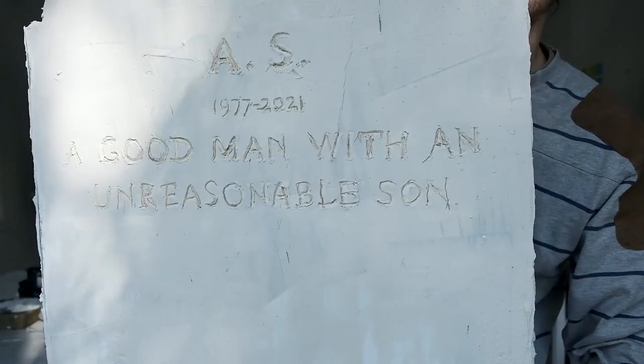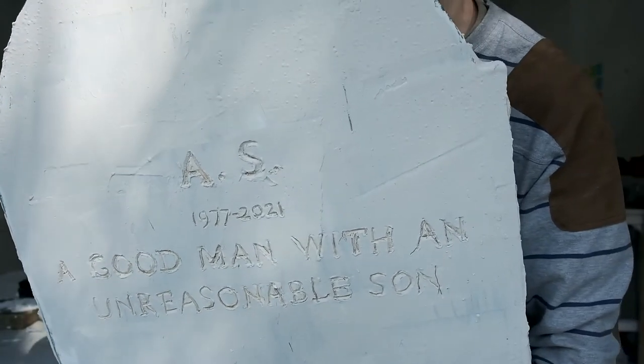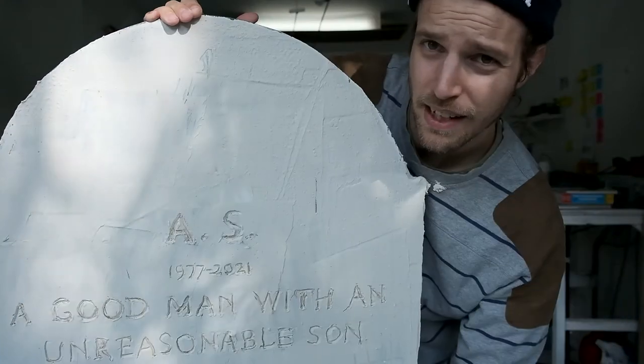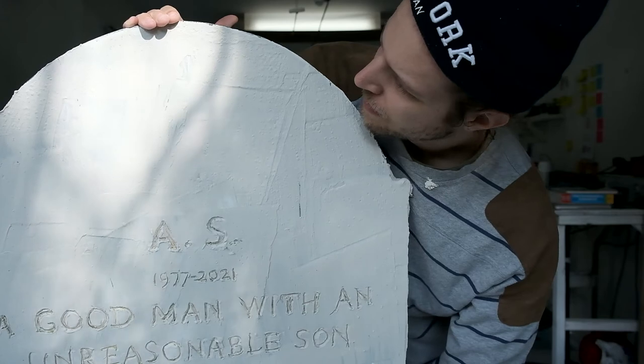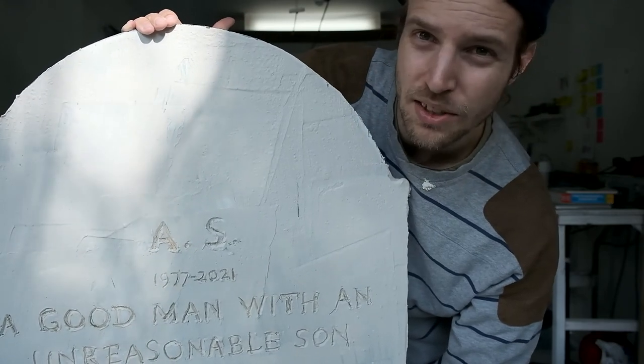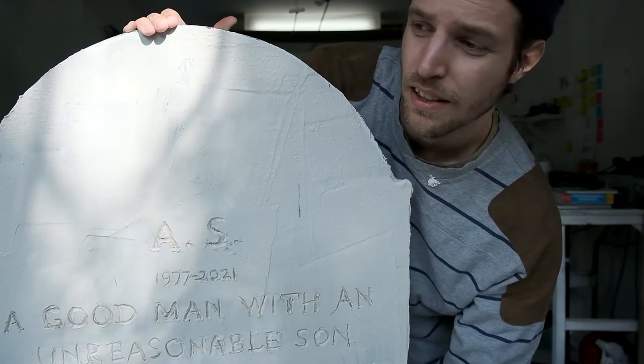There you go. It's not perfect, but paint this, get some dark colors in those letters — it looks a lot more like stone than it used to.